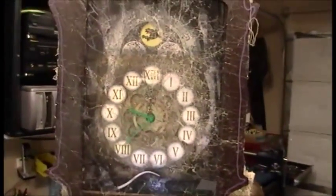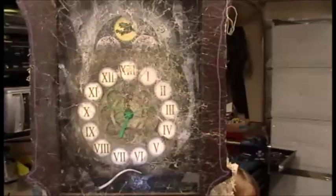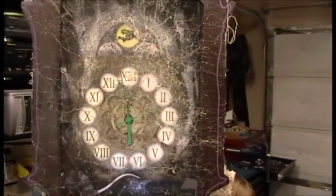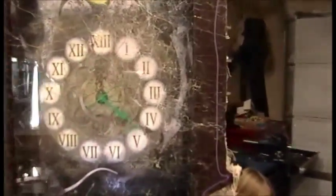This background I got from Spirit Halloween — it had a clock cardboard cutout you hang on the wall, just a stationary decorative thing. So I cut out the clock side, put the hands in it, put a clock mechanism in there, and then spun it backwards on a motor.